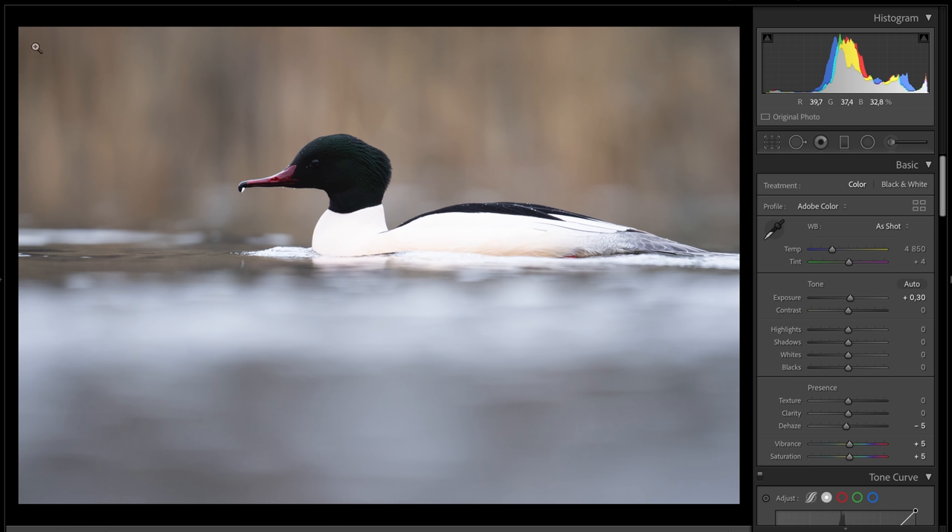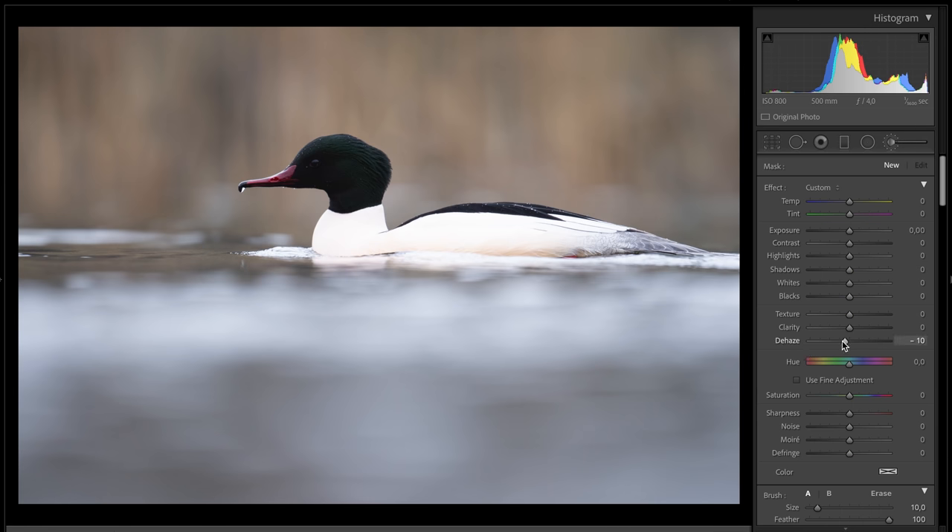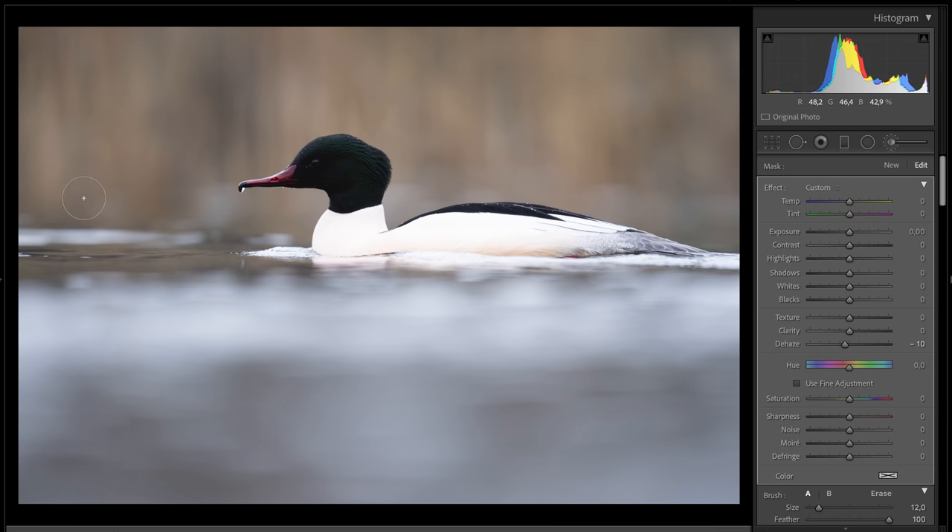But let's first show you what I mean about the background. You see this area here — it's a little bit dark — and what I'm using is the brush tool and then take the Dehaze and experiment a little bit. Don't do it too much or it'll create some weird edges. Let's start with minus 10 and see here, if I just brush over here — see, everything is disappearing. It's so nice and so easy. Before I used the shadow tool here but it wasn't good enough. But using the Dehaze tool, I don't get too many weird edges.